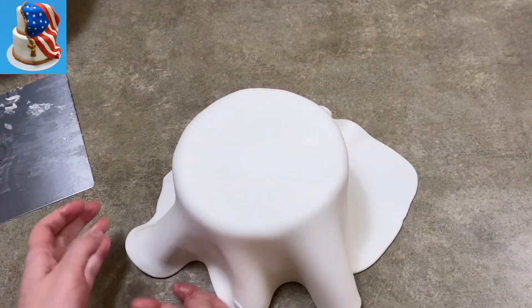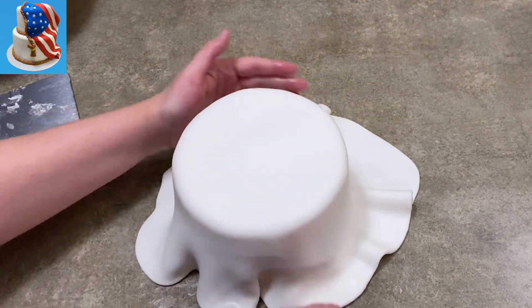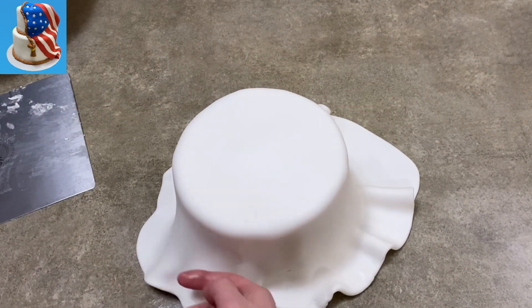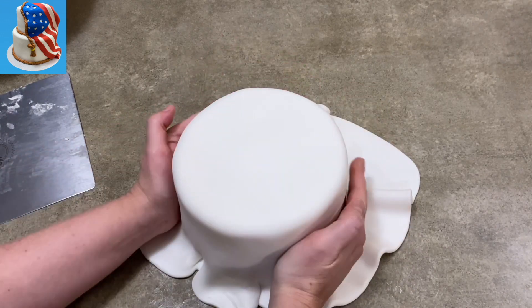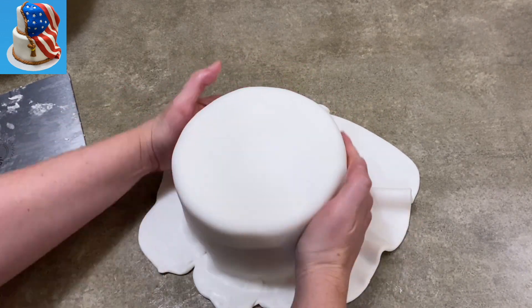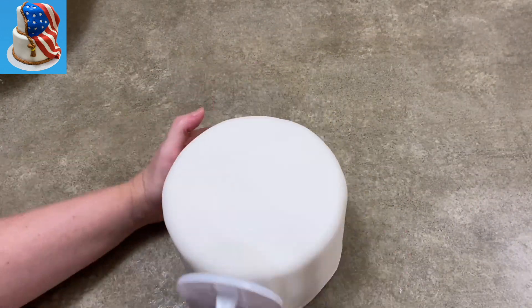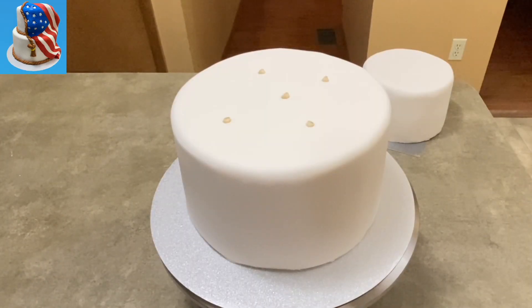Here's my second tier — doing the same thing as before, just covering it up with some fondant to make it look nice and pretty. I fold it out, flare it out, try to get those little wrinkles out as best I can. Hopefully those little wrinkles form on the bottom enough that when I cut it off they're gone. Smooth it up, stack it up.